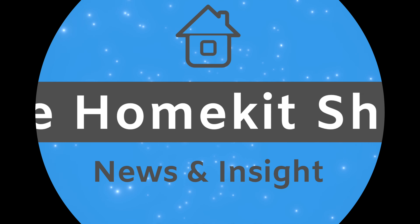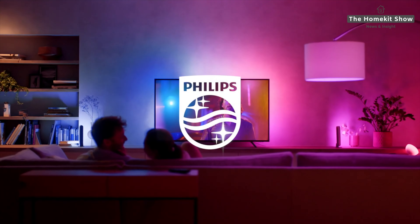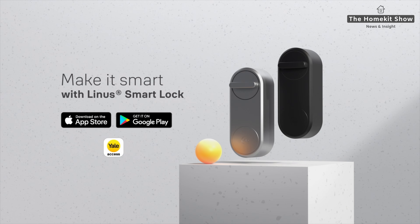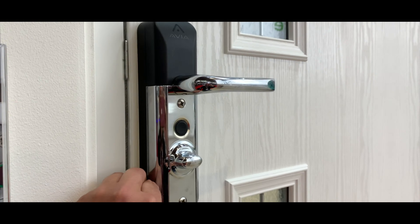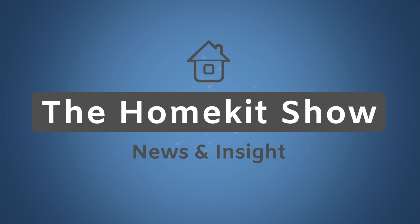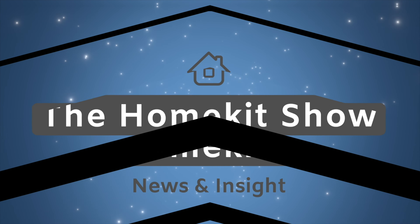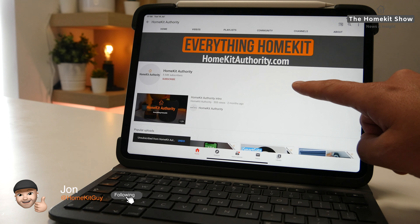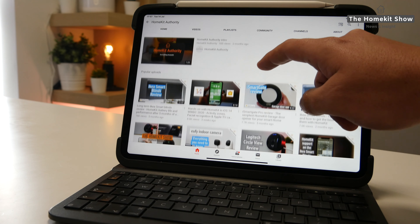Hi, welcome to the Home Kit Show. This week we're going to talk about Philips Hue and all the new products they've announced, along with Yale's new smart lock and cabinet lock. Welcome back, my name is John and this channel is dedicated to everything HomeKit: news, reviews, and tutorials.